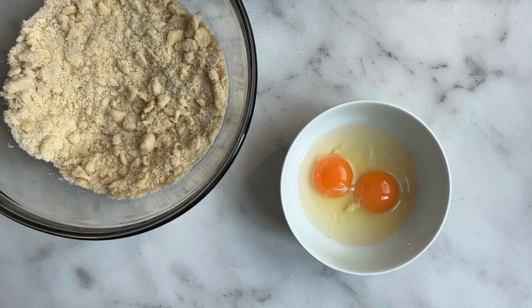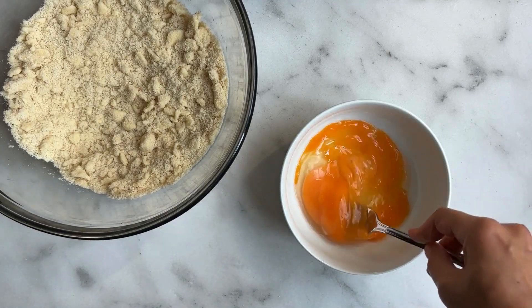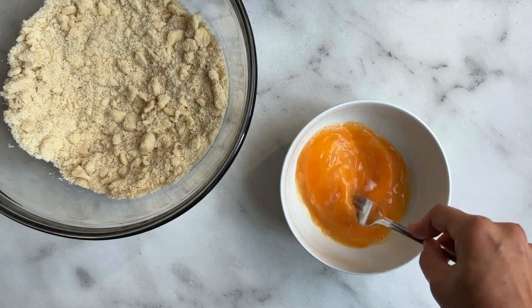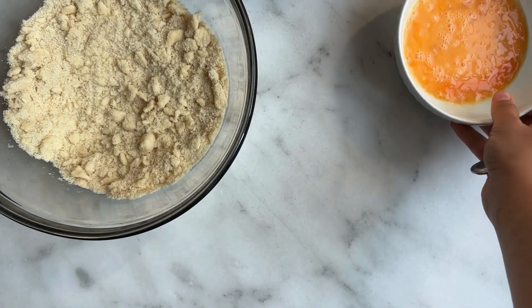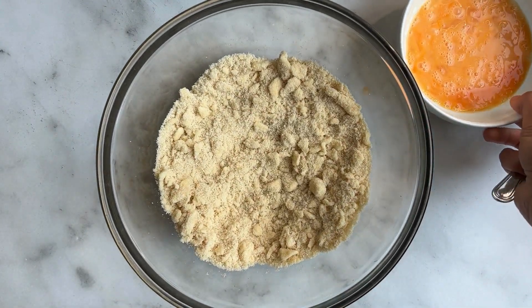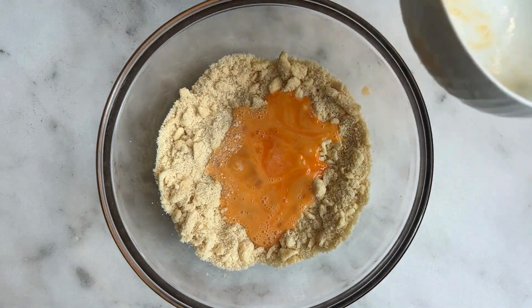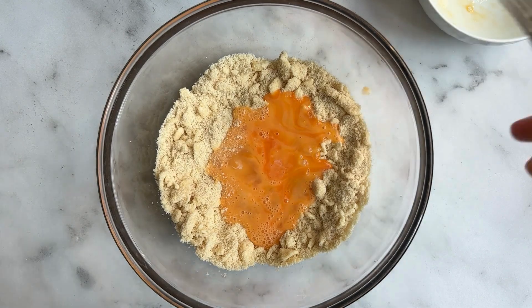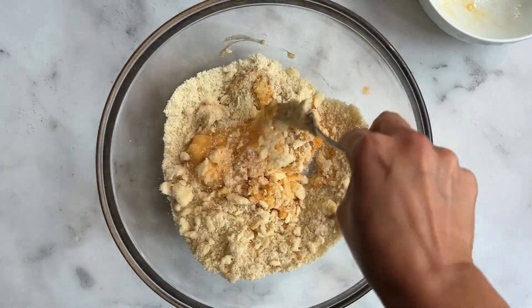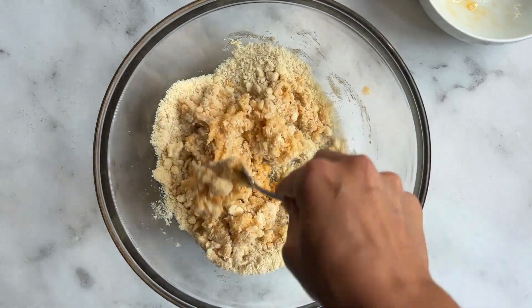In a separate bowl, whisk two large eggs, then incorporate them into the almond flour and butter mixture. I like to use a fork because the metal is cold and it helps keep all the ingredients cold. Mix the egg through until it's just combined — this won't completely hydrate everything; the milk will help with that.